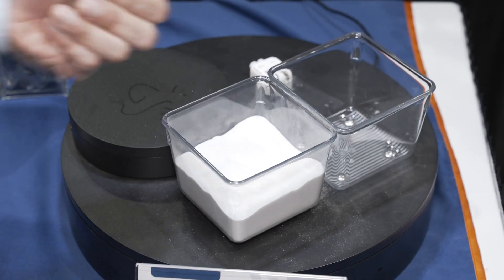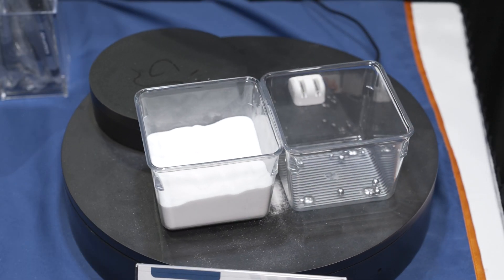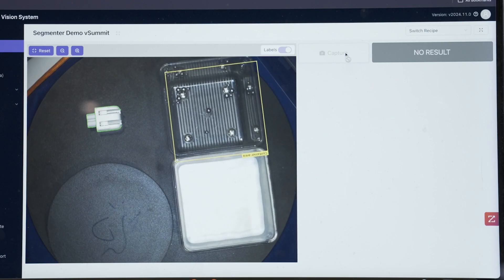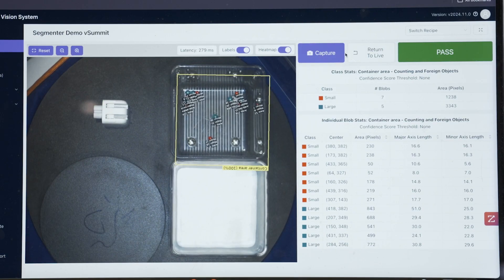To show the effectiveness, we're going to drop them into this bucket and simply press the capture button. In a matter of a fraction of seconds, you'll be able to see the results identified on the screen and also in the chart for data delivery.